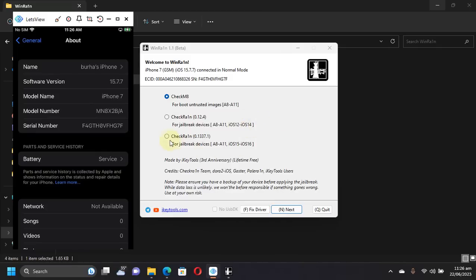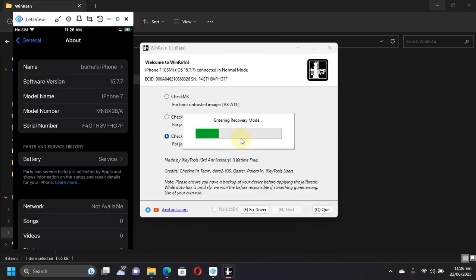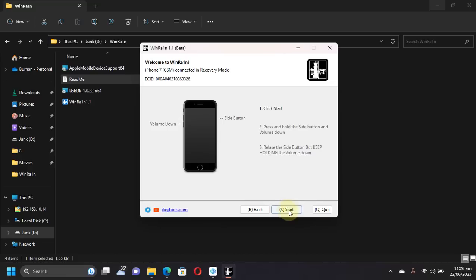To jailbreak iOS 15.7.7, select the third option, which will install the PaleRain jailbreak. Then hit Next and your device should go into recovery mode. From there, simply hit Start and follow the instructions to get your device into DFU mode.